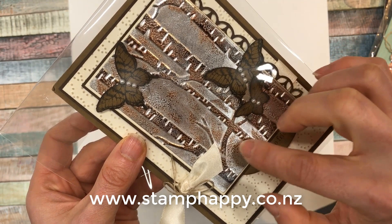I hope that gives you some inspiration and ideas on how to use your embossing powders. This is Jackie — thanks for watching.